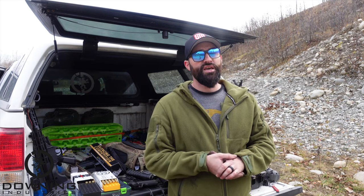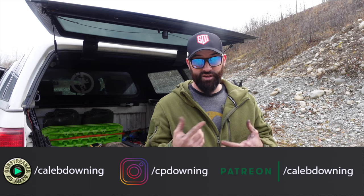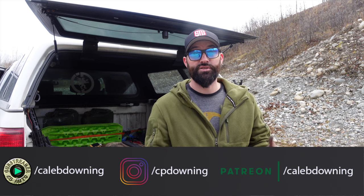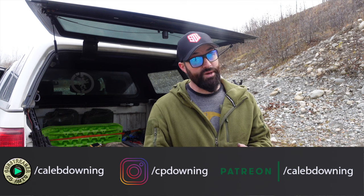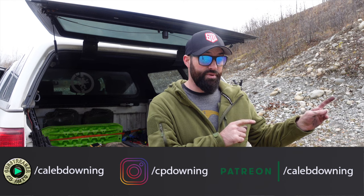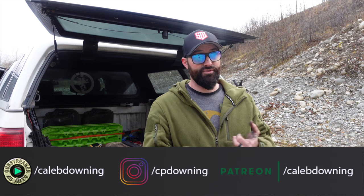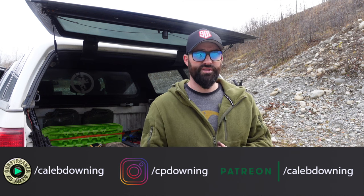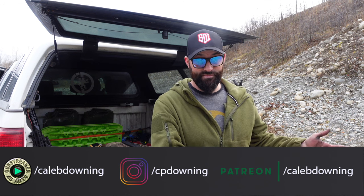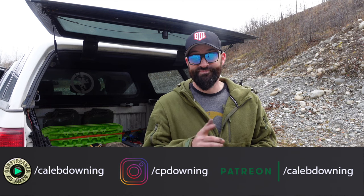You guys be good and be safe — I appreciate you watching and subscribing. The best way to help out is to watch videos, since we get shadow banned a lot. Commenting helps the algorithm. If you want to monetarily help out, we have a merch shelf and a Patreon — everything we put on YouTube goes to Patreon first, and Patreon also gets extra content. We're also on other platforms like GunStreamer if you want to check us out there in case we ever get kicked off YouTube again — it's already happened before. I'll pack this stuff up and do another video. See you later.